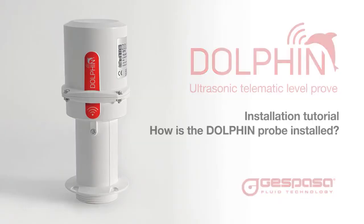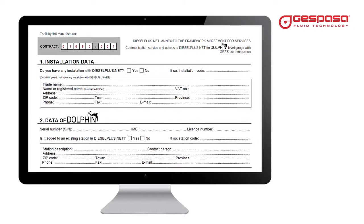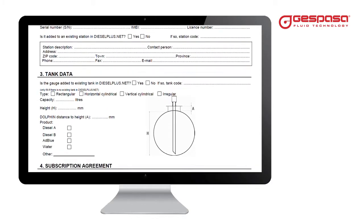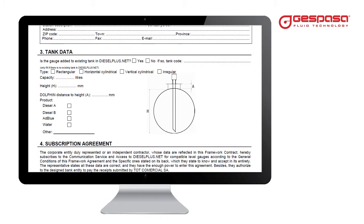Dolphin Level Probe Installation Tutorial. To configure your tank and obtain the user and password that will give you access to the Diesel Plus Tanks application and to the web www.dieselplus.net, fill in the form that's delivered with the probe and we'll send you your account with the configured tank and the access details.